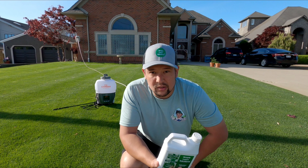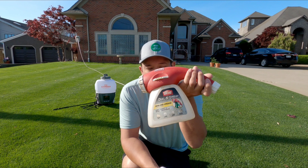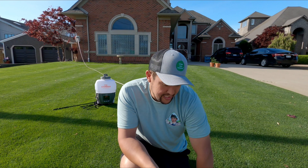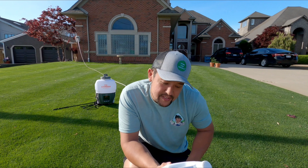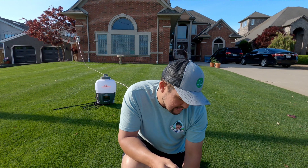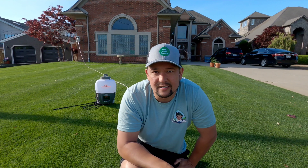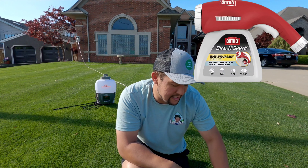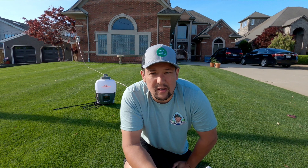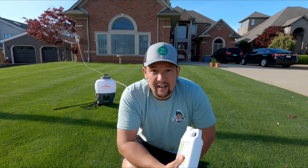You can also use these products if you don't have a backpack sprayer — you can use one of these hose-end sprayers, pick them up for a couple bucks at your big box store. You set it to three ounces per thousand square feet using the dial. We're only going to do half the lawn so we can see the difference it makes. Let's put it in the sprayer and get to spraying.